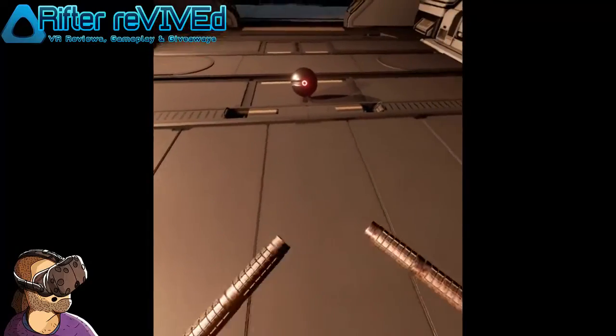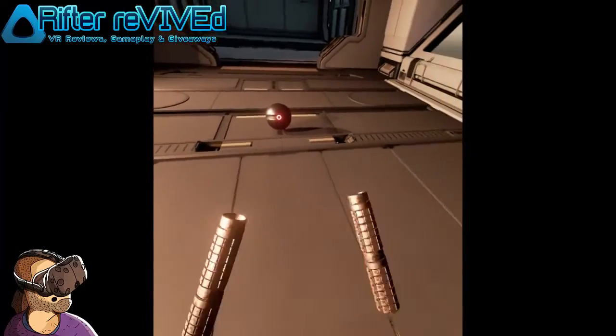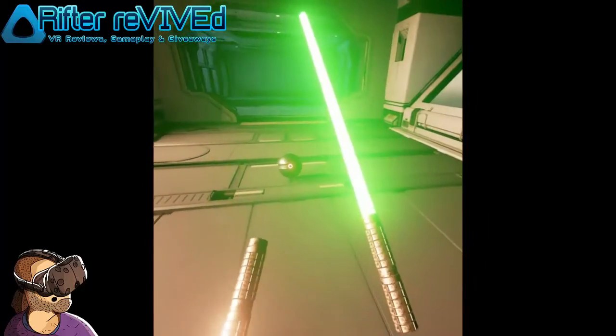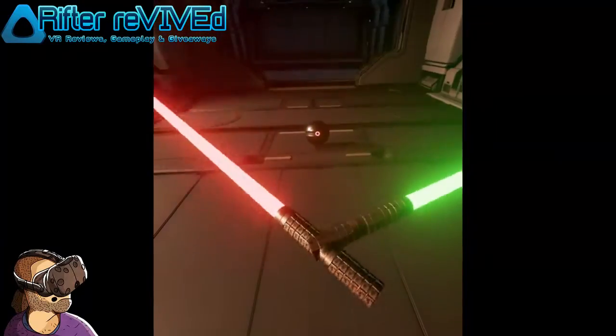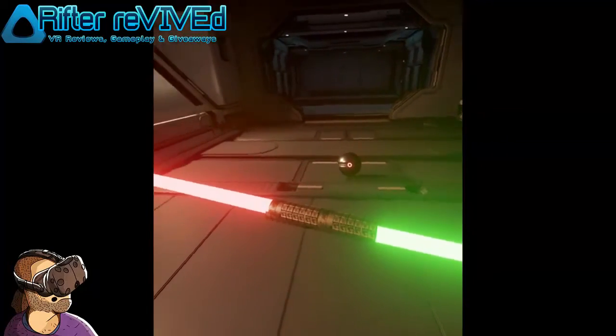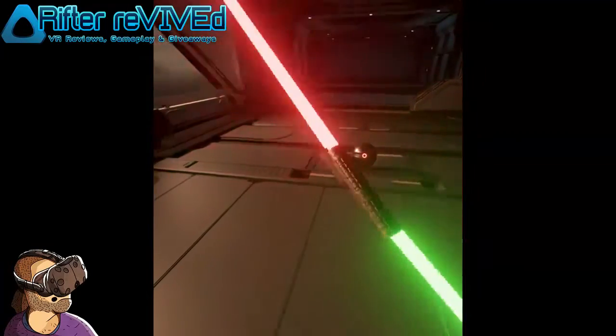To buy or not to buy? That is the question. Today we are going to be looking at Lightblade VR, a game based on lightsaber training from Star Wars. The game itself is $3.99 and supports room scale only. So let's get started with the good.